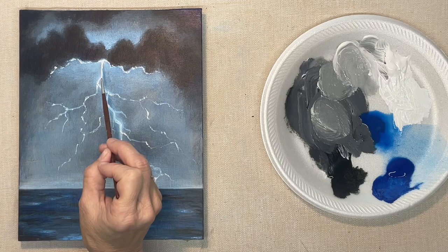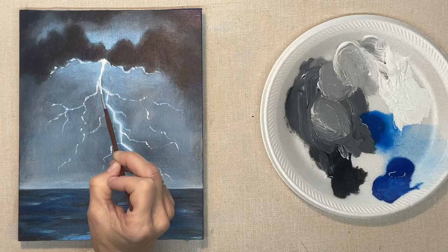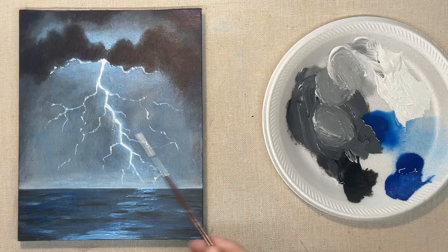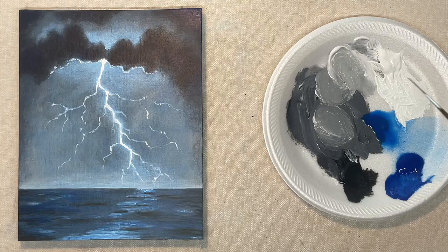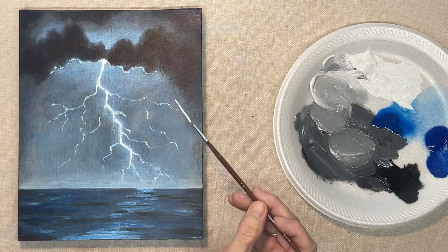Yours is going to look a lot different than mine because everybody's looks different. You'll just have to look at yours and see where you need more light — you might even have to go back and put in more dark. I do suggest though that before you put in your lightning bolt, make sure the sky behind it is the way you want it, because it's really hard to go back between those branches and change your sky. Just get that the way you want it first.